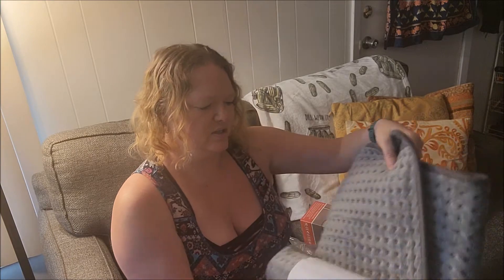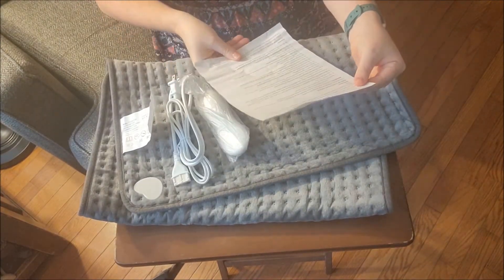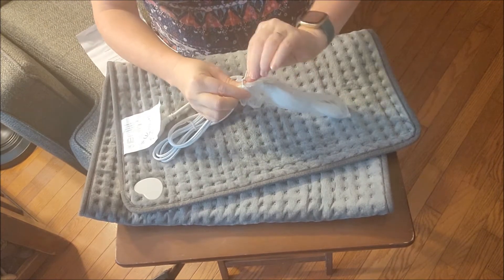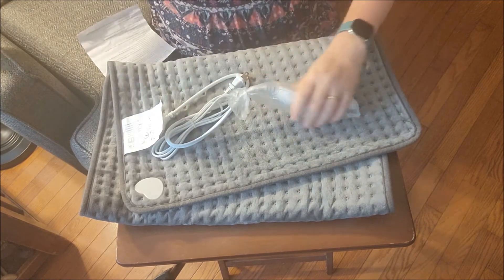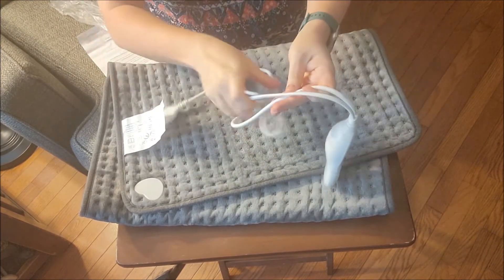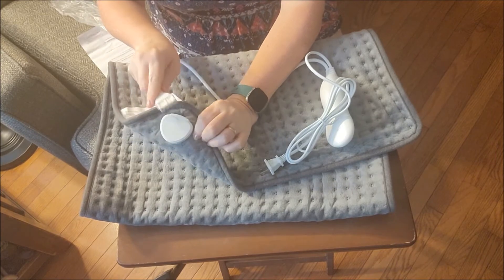Let me change angles. Let's undo this — oh wow. Here are the instructions, which you should always read. Here's the cord — it has a zip tie. Here's the control. One end plugs into the wall and this end will plug into the actual machine right here.